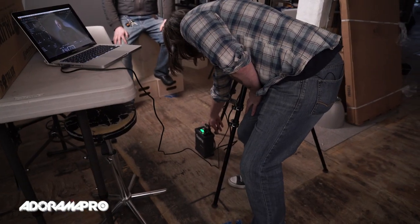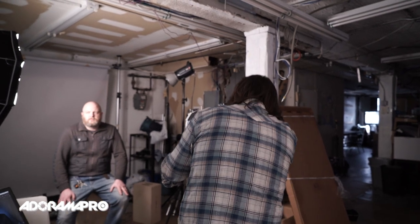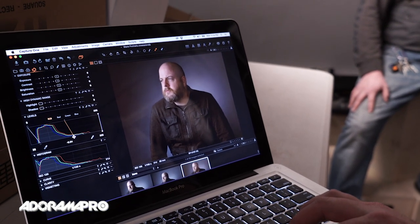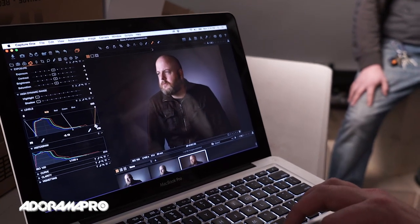So I'm going to turn this on — this is a Ranger Quadra. That's fired up and we're going to take a shot. You can see now that compared to the first shot, this is much much flatter. Now by going into Capture One I can just grab my profile here and pull it over to bring my shadows back in and give myself the dark mood that I had in the original shot, or similar to it, but with a lot more control.